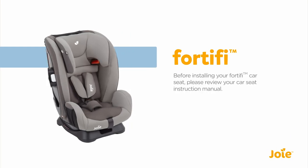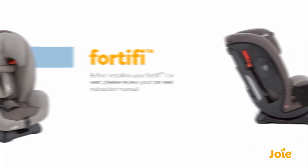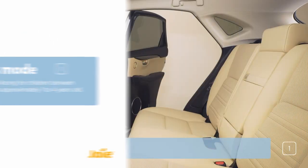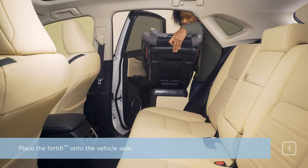Before installing your Fortify car seat, please review your car seat instruction manual. Group 1 is forward-facing for children between 9 to 18 kilograms, which is approximately 1 to 4 years old. Place the Fortify onto the vehicle seat.